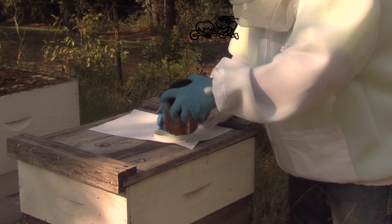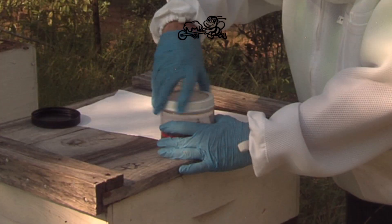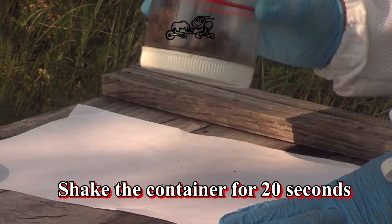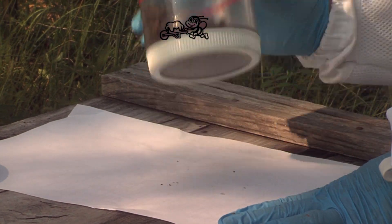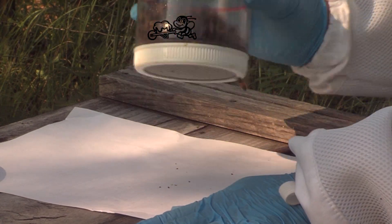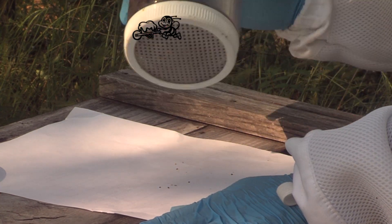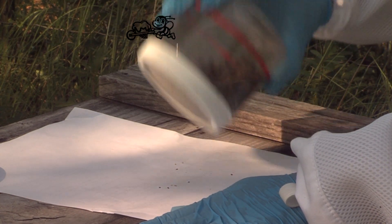Then replace the anesthetizing lid with the screened sifting lid. Shake the container for 20 seconds to sift all the mites through the screen onto a clean surface for counting — use a sheet of paper, paper plate, or if you prefer to drown the mites, a dish of water.